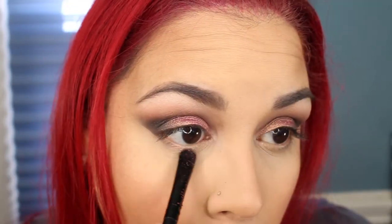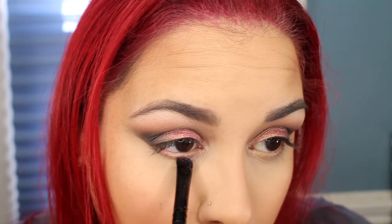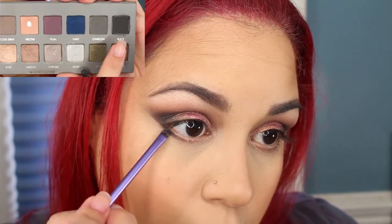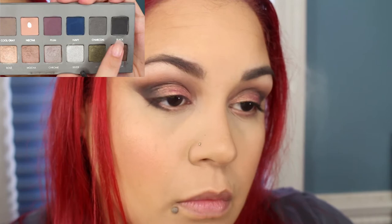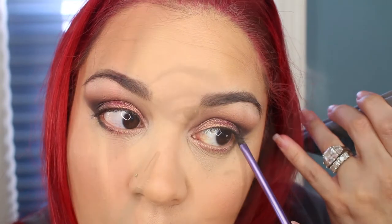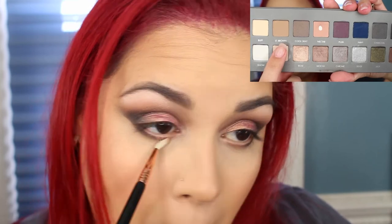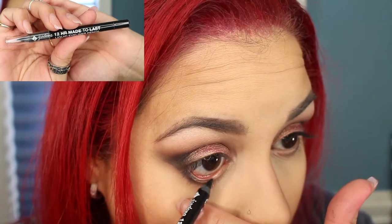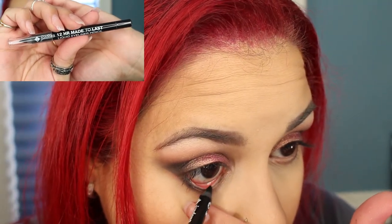Go back in with the Rose Gold Pigment and a little bit of MAC Fix Plus and take that on the lower lash line. I'm going to go back in with the Black on the Lorac Pro 2 palette and place that on the lower lash line on the outer third. Take a mix of the shade Nectar and Light Brown and blend that on the lower lash line. Take the Jordana 12 Hour Made to Last Eyeliner in Black and place that on the waterline.